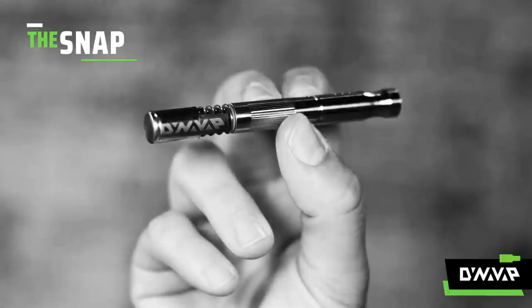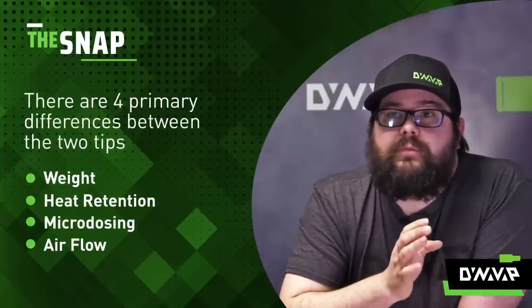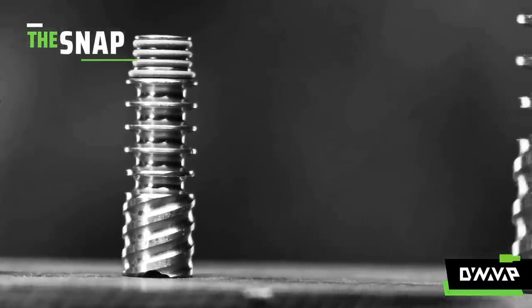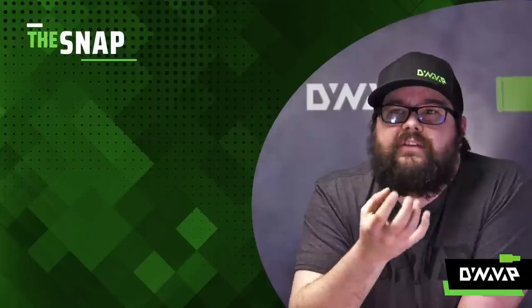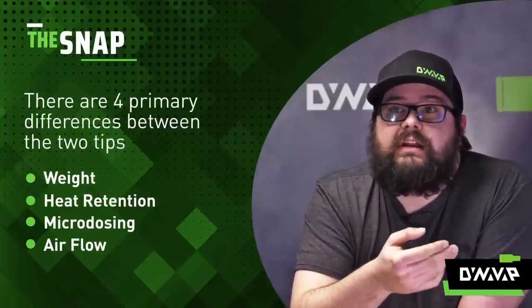If microdosing doesn't matter to you, look at the stainless tip — that's what comes with our standard M. Lastly is airflow. The airflow between them is similar but there are some slight differences. On the right-hand side at the bottom of the tip, you'll see a little groove cut into the titanium tip. That isn't just to facilitate loading unground material; it also allows for more airflow, and the wider grooves allow for even more airflow. You'll get overall cooler vapor — not quite as dense, but a lot easier on the throat. If you're very sensitive to that, look at the titanium tip.